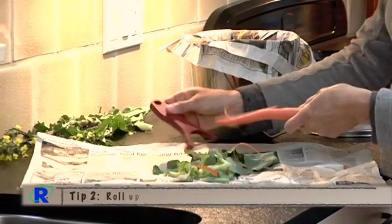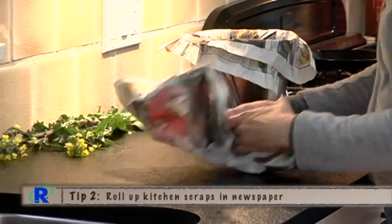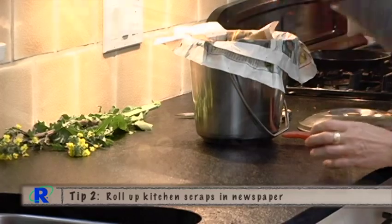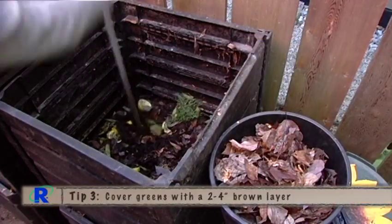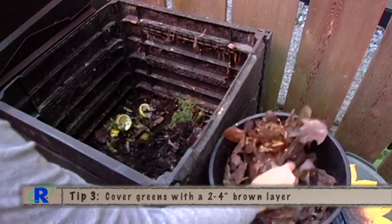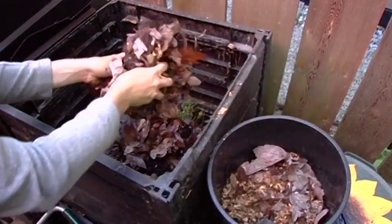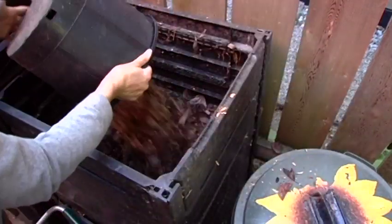Tip number two: try peeling veggies onto a couple sheets of newspaper, rolling up and then placing in your collection bucket. Tip number three: any time you add kitchen scraps or green material to your compost bin, make sure you cover it up with a good thick layer of brown material, about two to four inches. No kitchen scraps should be visible when looking in your bin.